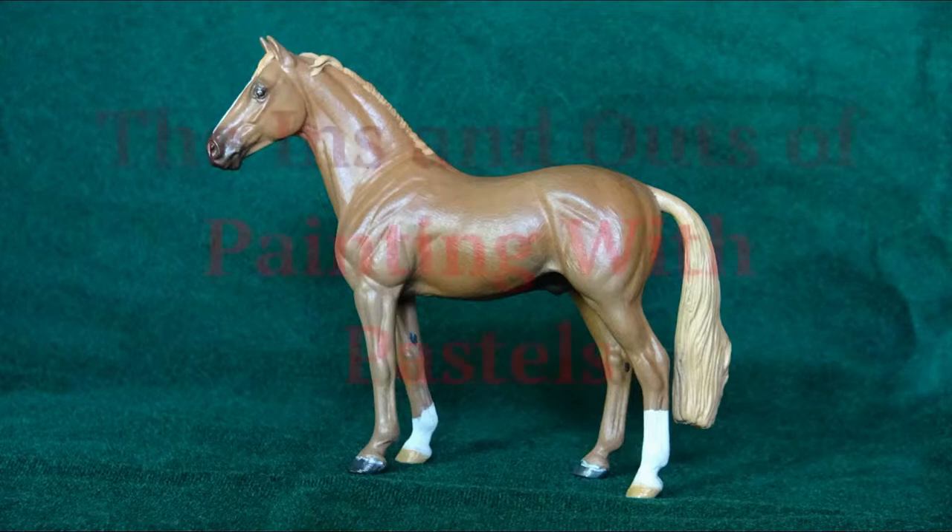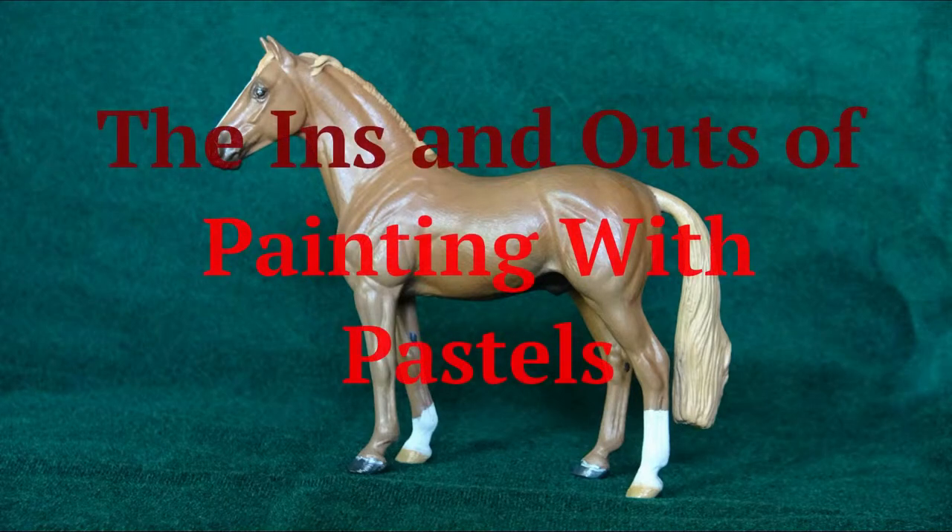Hi there, welcome back to Diamond Ridge Studios. In today's video, I'm going to be showing you how I paint model horses using pastels.